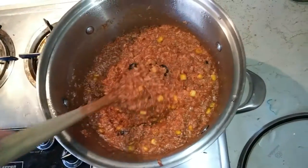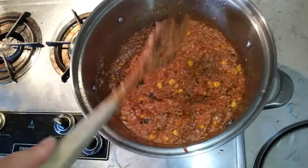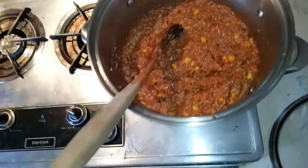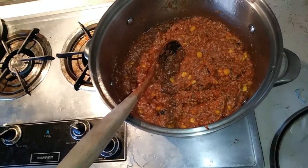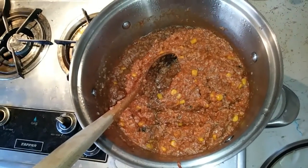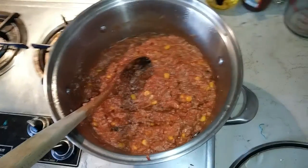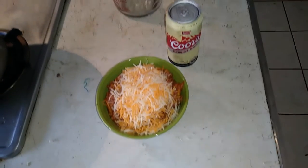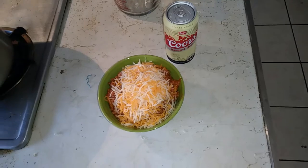Everything is combined into one pot now. I'll let it simmer for a minute — I might add a little water, maybe not. Everything is cooked: the rice is cooked, the hamburger is cooked. We're just bringing up the temperature of the cold stuff after adding the tomato sauce. That'll be ready to eat in no time — looks pretty good to me.